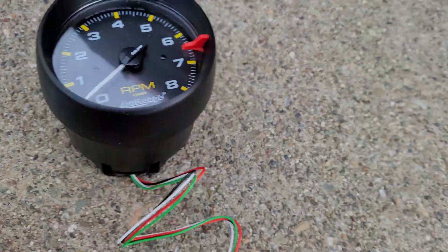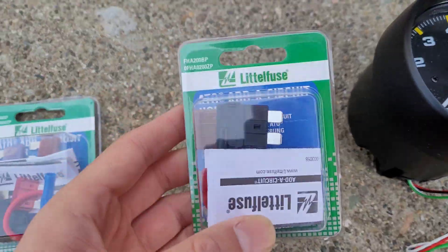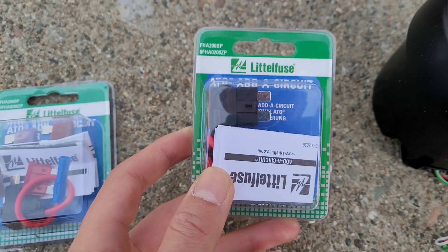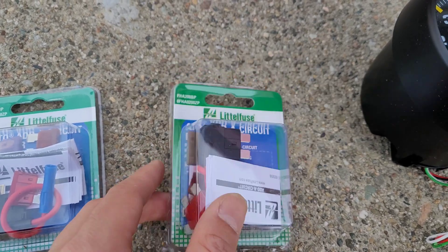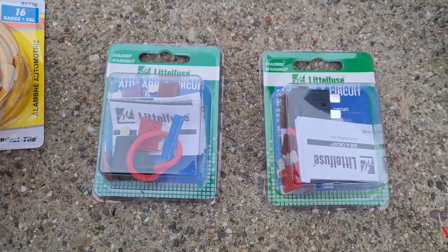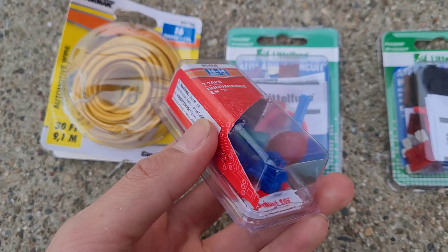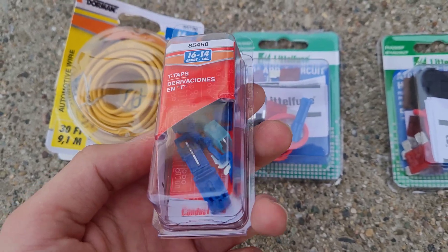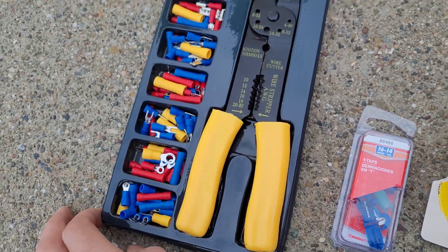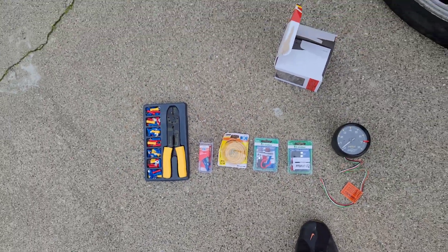The things we need for this project are a tachometer, of course. We need a couple of fuse taps — you don't actually need these but they're a bit safer than splicing a wire through the fuse box. We need some wire, some T-taps for a more secure way to tap into a wire, and a crimping set with all the different connectors.